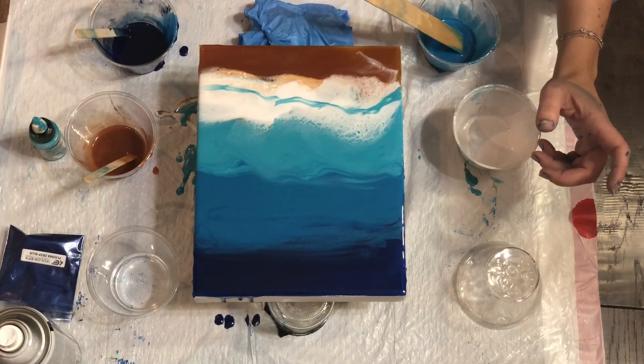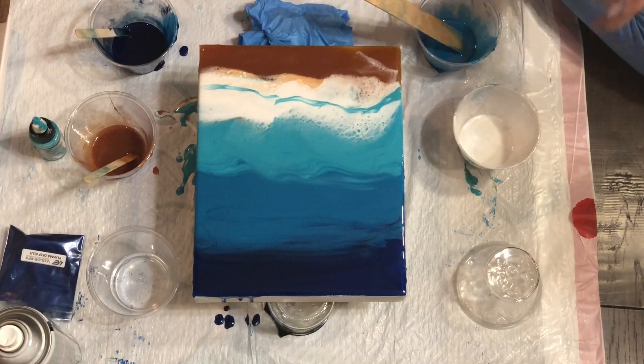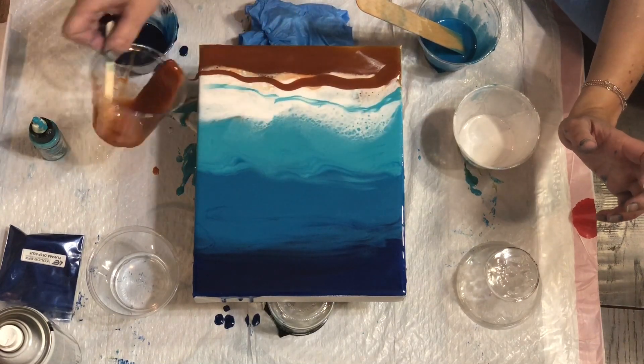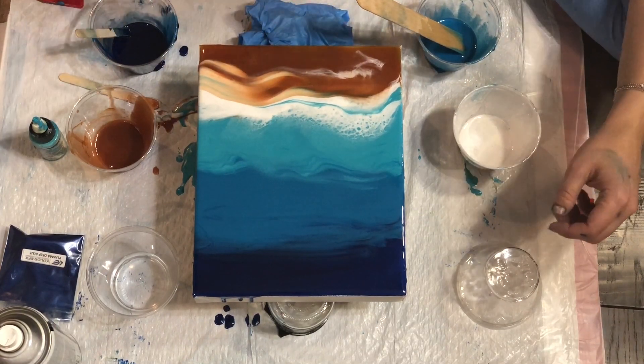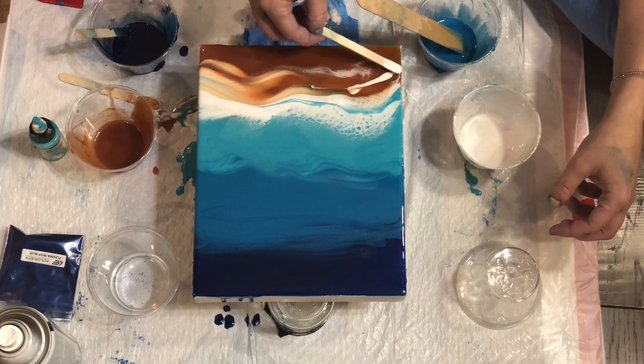For those of you that haven't worked with resin, it's really important to note that resin is incredibly sticky. It is permanent — it will stick to your floor, it will stick to your hands, it will stick to your clothes. So make sure whatever area you're working in is completely covered.